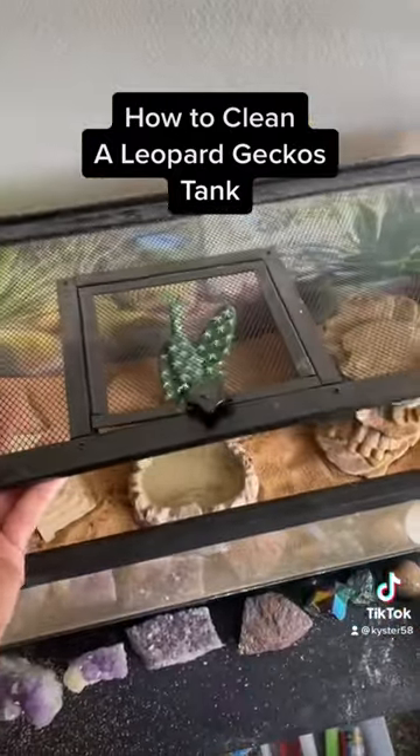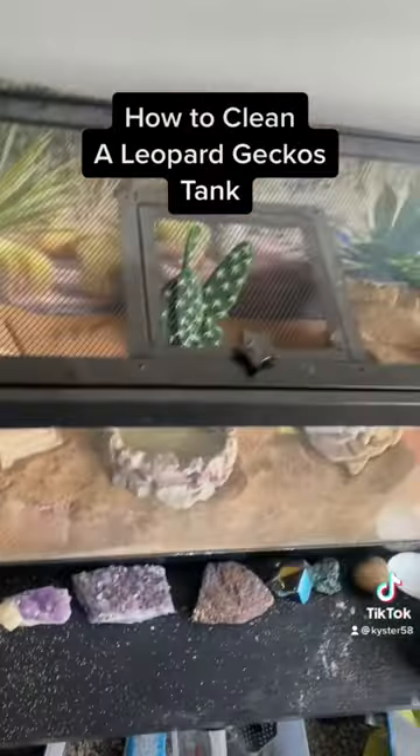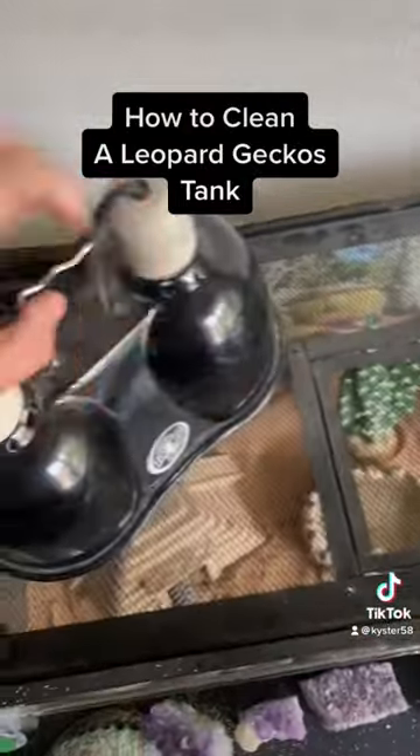After that, you're going to add your lid back onto the gecko tank after putting all the dishes in and filling up the water dish. And then your light, and you're done.